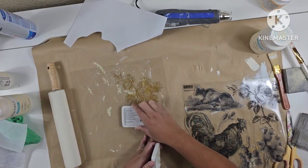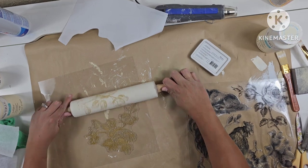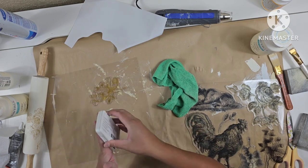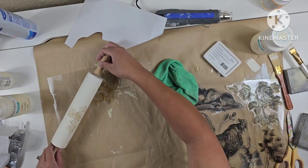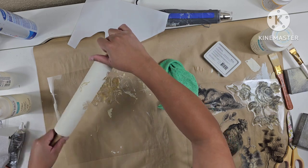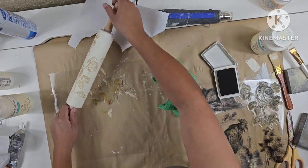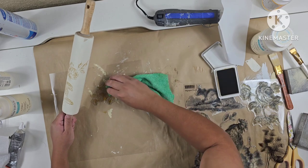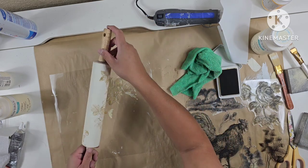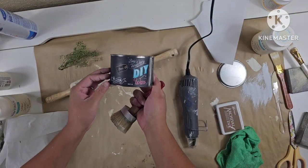Moving on to the next one, I'm going to use the same stamps as the previous project and roll it over this floral stamp, then fill in some of the empty spaces using these stamps — I think these are strawberries and I think they're super cute. I kind of overlapped one that was already stamped, gave it a quick wipe, re-stamped, and I think it blends right in. Then I seal these up with some DIY wax for protection.